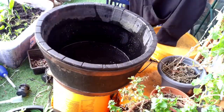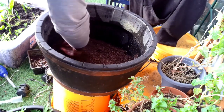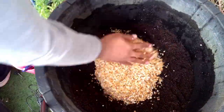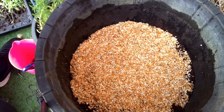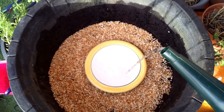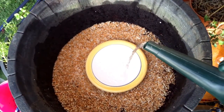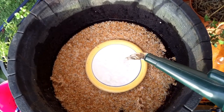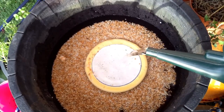I scrubbed out the tank so it was all fresh to start again. This time round I'm using plain aqua soil, then I added in some gravel bought from the store which has been thoroughly rinsed. I then grabbed a plate and slowly poured the water onto it — this way the water disperses evenly and doesn't disturb the substrate. As you can see, the aqua soil is staying put underneath the gravel.